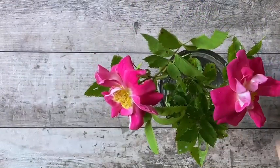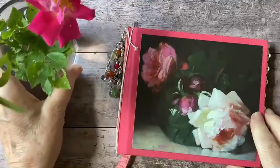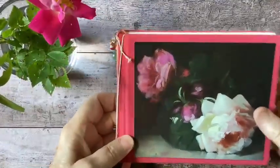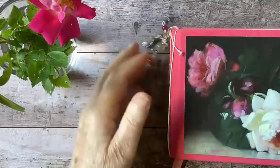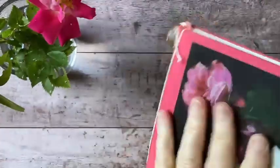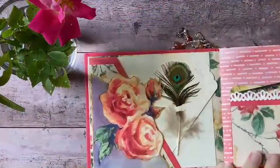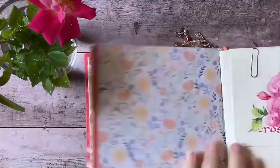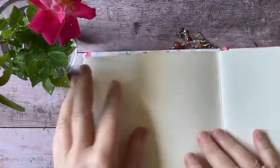I thought what I would do today would be to make an entry into my rose journal. I showed you this in another video — this was a repurposed book that I found at a book fair. I liked it because the cover has this very pretty fabric with a rose design on it. I just gutted the book and turned it into a sketchbook. And I haven't actually used it yet, so I'm going to go ahead and make this my first entry.